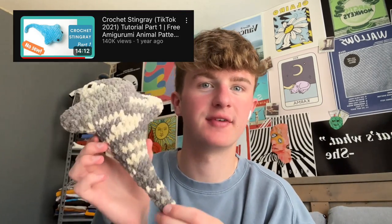Another one of hers that I love is her stingray pattern. It is in one piece so there is no sewing, which I love. I hate sewing more than anything. So this is perfect — adorable, works up super fast, super easy, and I take them to markets with me all the time and they're a big seller.